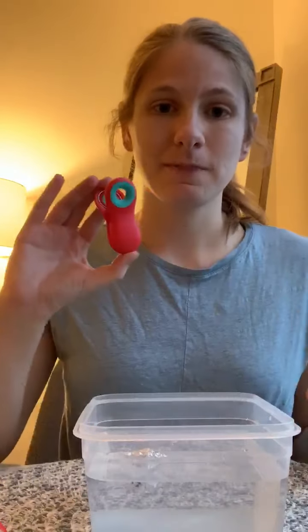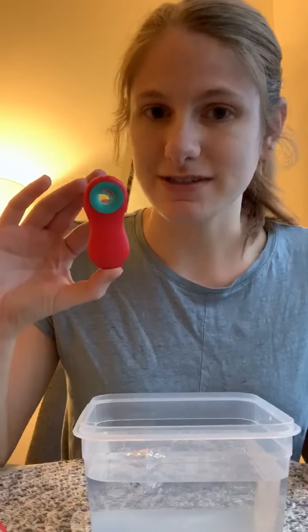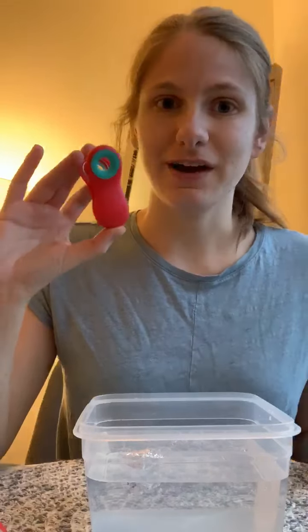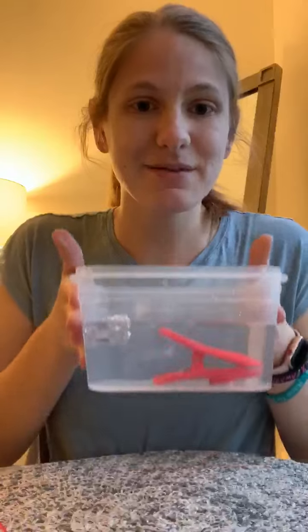Next we will try the chip clip. Do you think it will sink or do you think it will float? Alright, let's see. Oh look, it sank to the bottom!